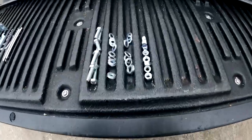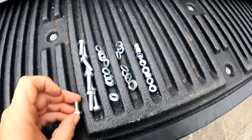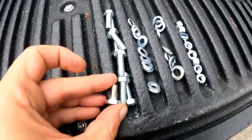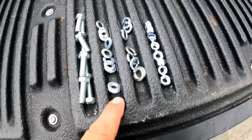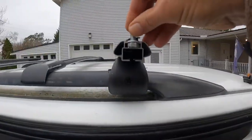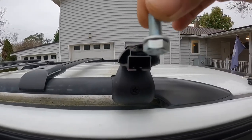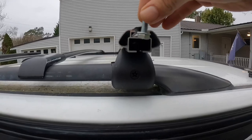I'll show you the new hardware I did get. I got a bunch of nuts that are a little bit longer — you can see — washers, lock washers, and lock nuts. Okay, the hardware I picked up is not going to work. You can see with one washer, and without the washer it doesn't really have enough bite.